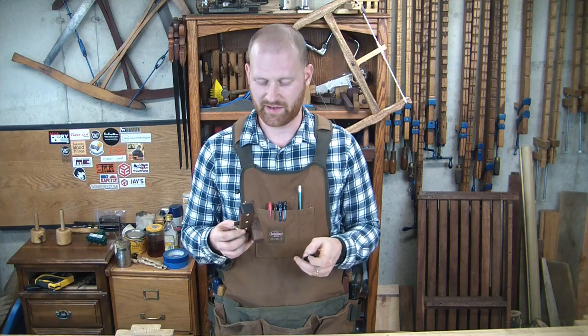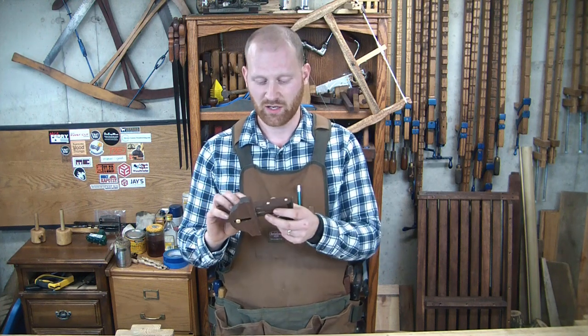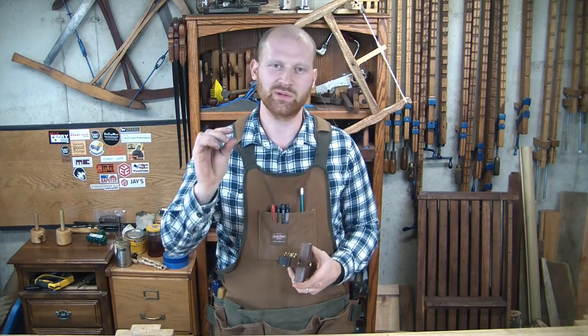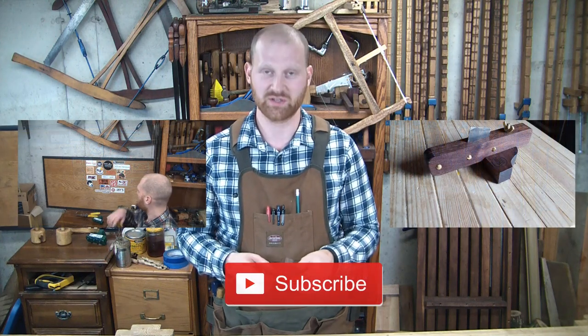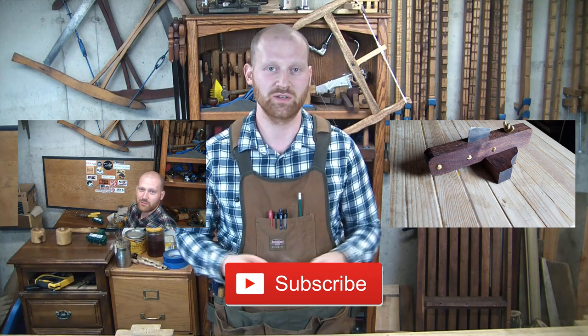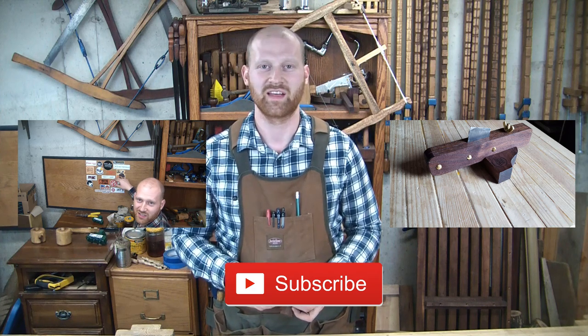So there's a quick overview on how to make scratch stock cutters — they're honestly very simple tools and easy to use. Once you've played around a bit you start to see all the great possibilities. To recap: take a small piece of steel from an old saw plate, file it to whatever shape you want — I've seen people doing ogees and other really dainty profiles — stick it in the scratch stock, set the depth, and slowly scratch your way in. Hope you liked this — let me know in the comments if there's something you'd like to learn. Hit the thumbs up or subscribe, and I hope you have a wonderful day.